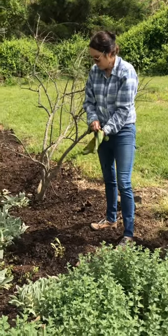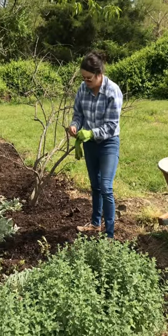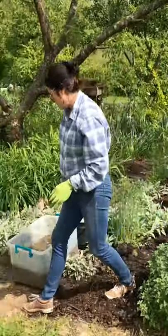These will spread like crazy. After four years you could divide the clumps, and I'm right at three years for some of these, so I didn't want to overdo it.